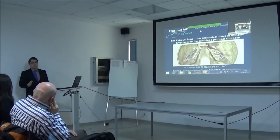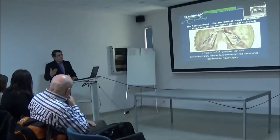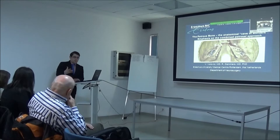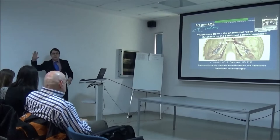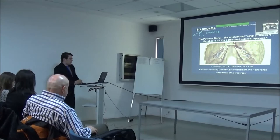I want to talk about petrous bone anatomy and especially focus on the combined petrosal approach, because I think it's one of the most interesting approaches in surgery. The petroclival region in general is one of the most difficult surgeries you can perform. You need a wide approach for petroclival meningiomas with extension on the tentorium - that's not going to work even if you take out the whole tentorium via a retro-sigmoid approach.